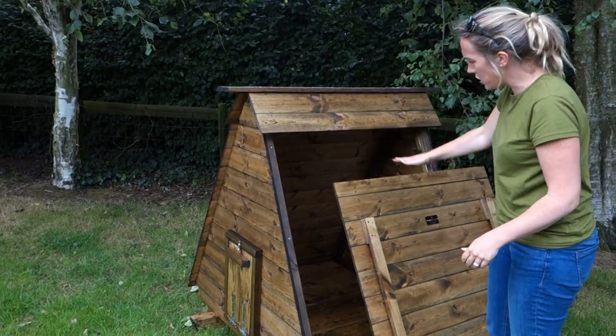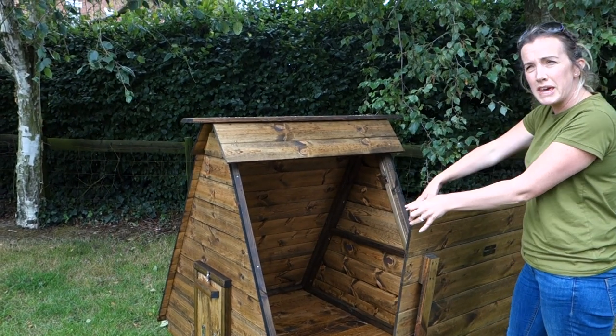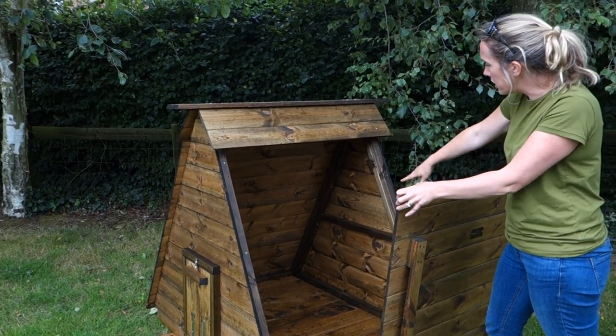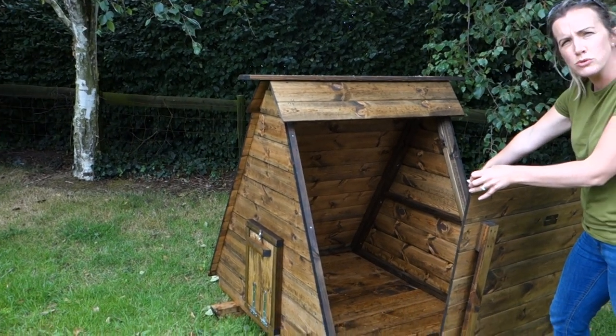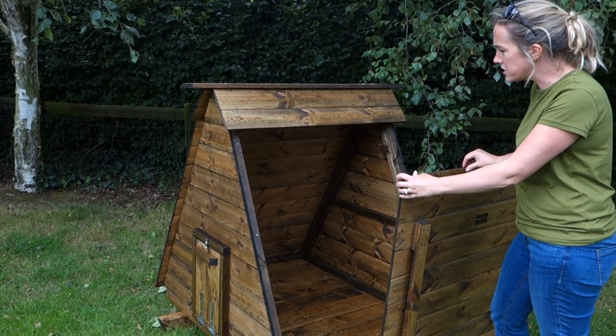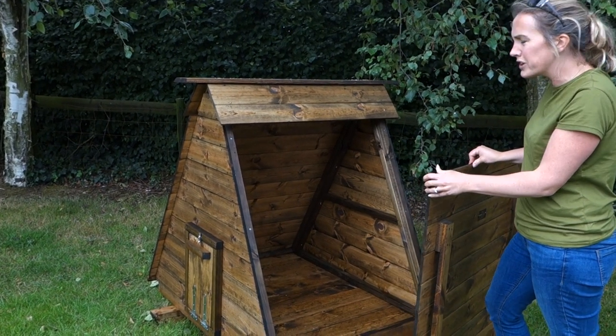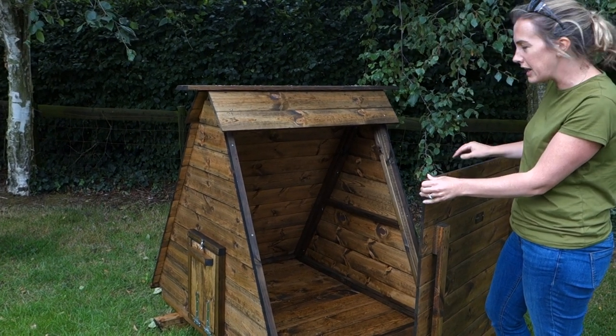The side panel lifts off. As standard, this one is really for ducks or geese, but we can put perches in and make a nest box hole in the back with two nest boxes if you wanted to put chickens in it. For ducks, you're looking at six to eight, and for geese probably no more than three.